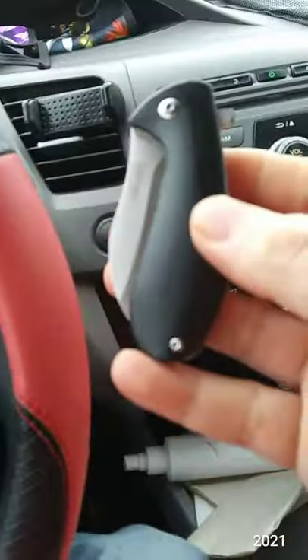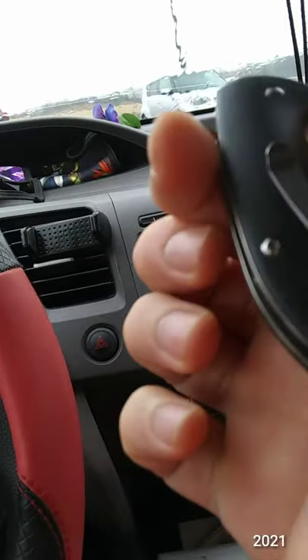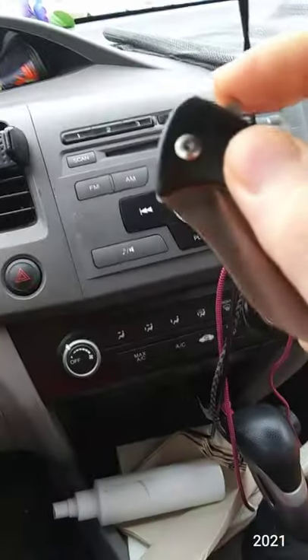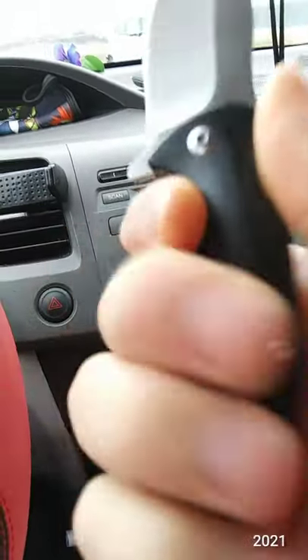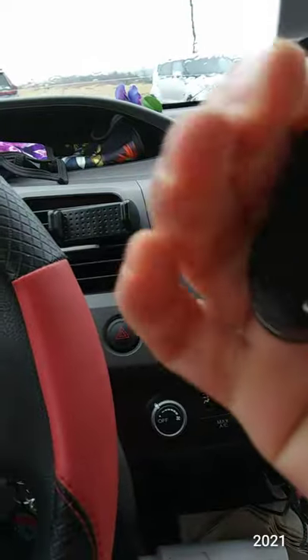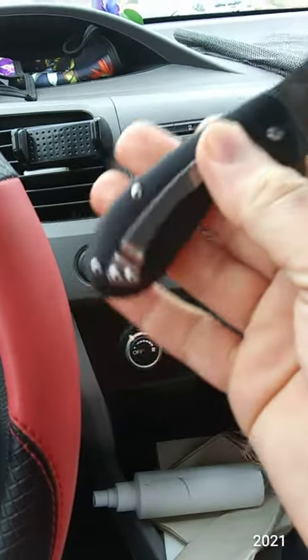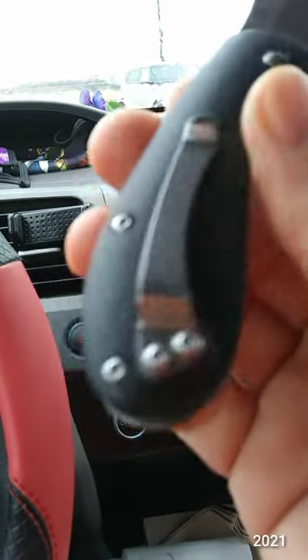So here it is — a little fat squat thing. Three finger grip. No lanyard hole for a lanyard purchase extension.